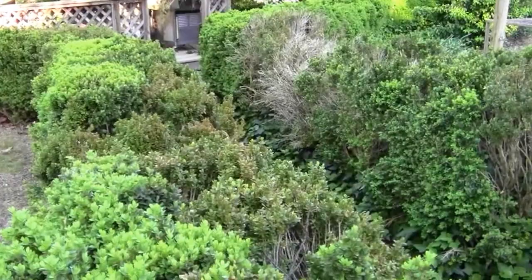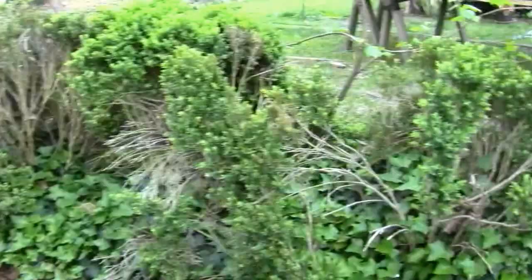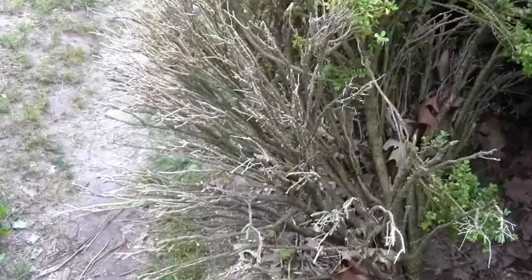These boxwoods are flushing. All this bare spot you see is from a drought we had here several years ago. No matter what we did, we couldn't save them. I'm going to have to finally cut out some of this dead stuff — I was hoping some of it would grow out.